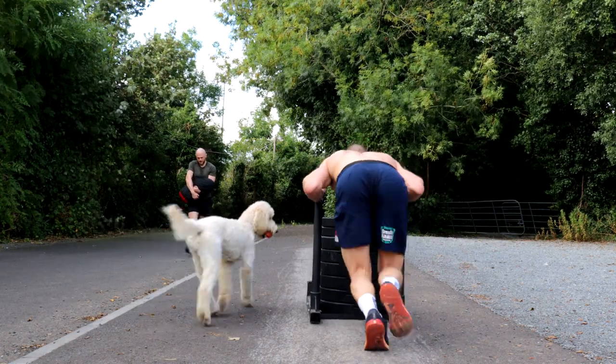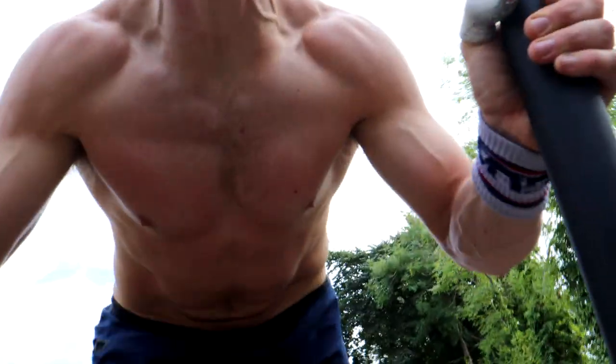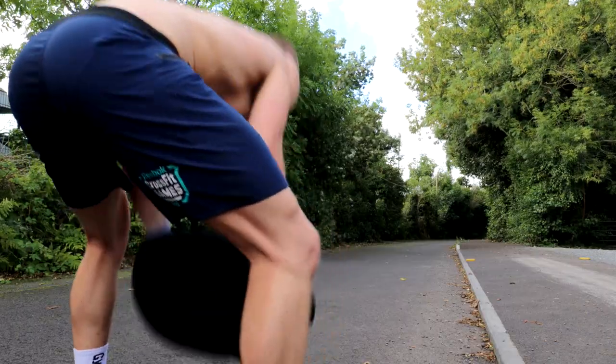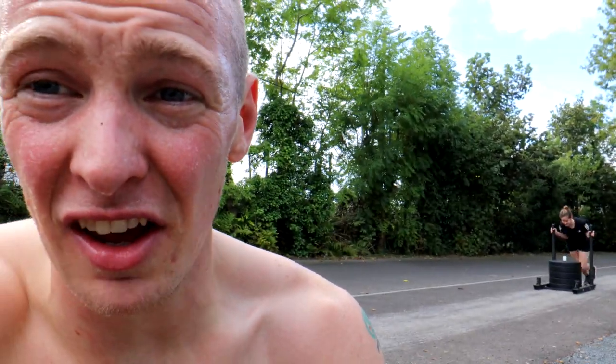That workout was unbelievably hard. At high rocks I was pushing that sled at 152 kilos and it felt like nothing, sliding along next to AstroTurf. Put it on the tire with stones and you're going up a slight hill — that's a different animal. We went to 80, 120, 140... Shona's pushing away here too. That is a slog.